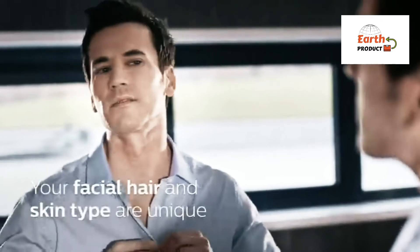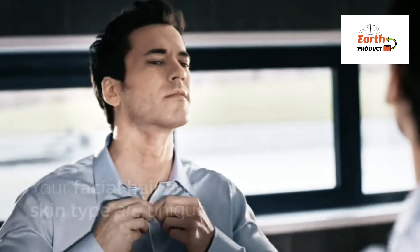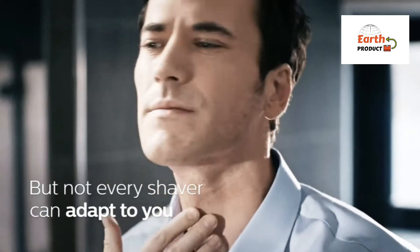Hello viewers. Welcome to our new video. Today I am going to show you the best electric shavers.